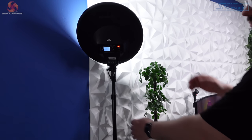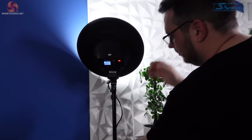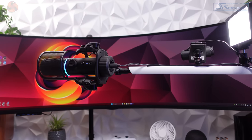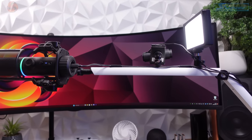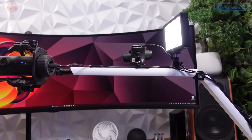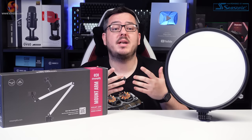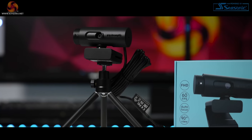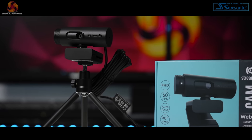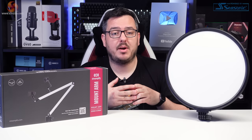We're taking a look at two new items today. The Glowlight 14, a 14-inch circular LED light panel which retails for £80. And the Mount Arm, a cold shoe desk mounting solution for mics, lights, cameras, and whatever else you want to attach to it — this will set you back £45. I've also got the Streamplify mic and webcam which Andy featured in his review, which I'll use to create a simple streaming setup later in the video. Check out Andy's video linked in the description for the full review of those products.